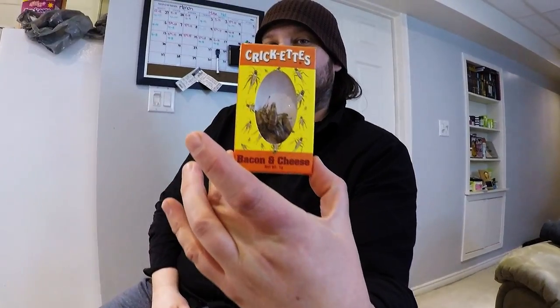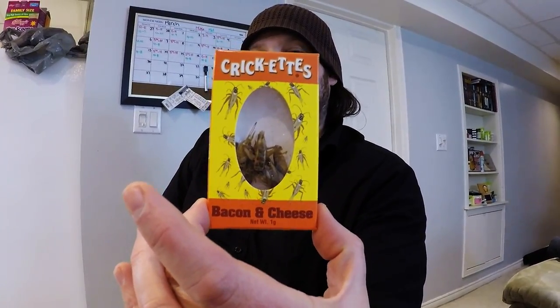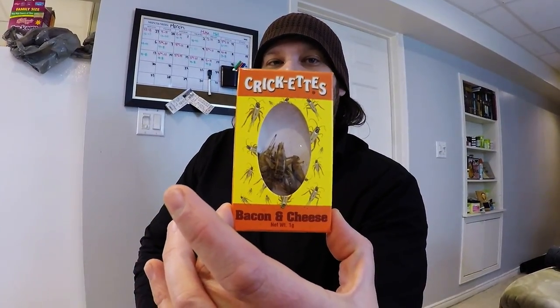Hey, it's Nerve, and I'm back again with a new video. In this video I did say that I was going to be eating crickets — bacon and cheese flavored crickets — and I will be in this video.